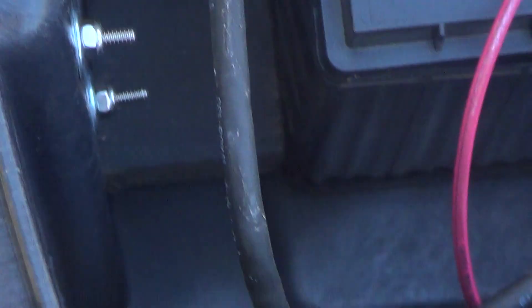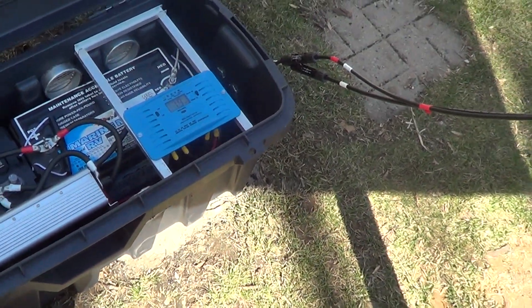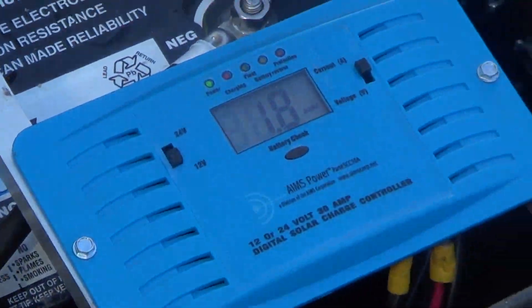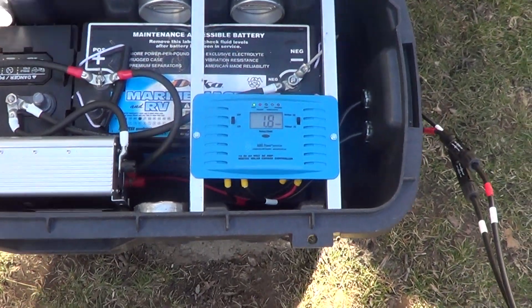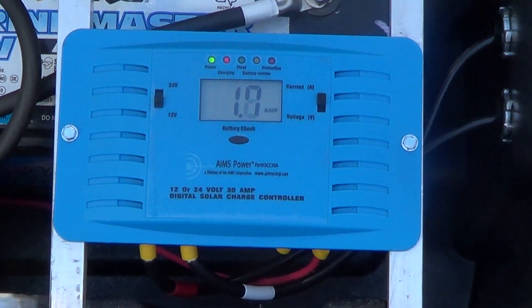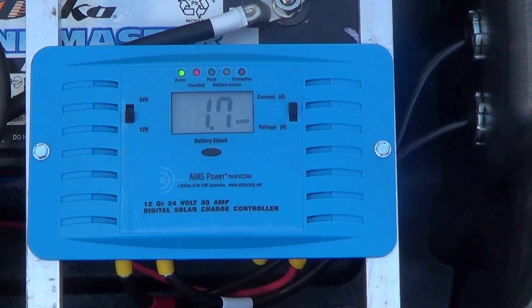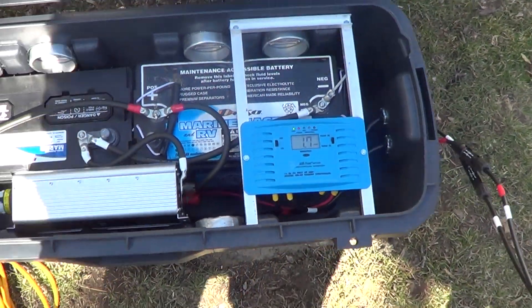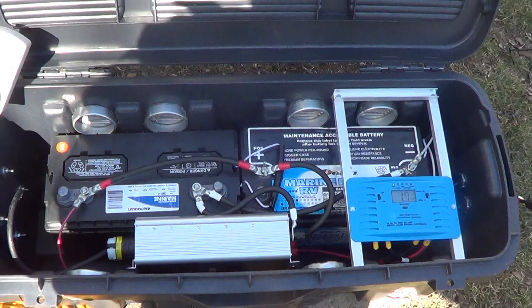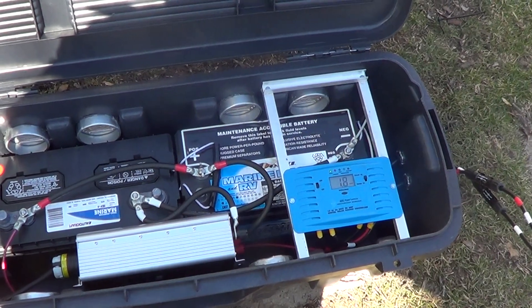We've got an inverter that powers this outlet box, with the stove plugged into that. You can read voltage and amps on the solar charge controller. That charge controller is totally automatic — it looks at the battery voltage, and if the battery doesn't need charging, it has a heat sink on the back and will release the excess energy. It requires nothing; it's completely automatic.